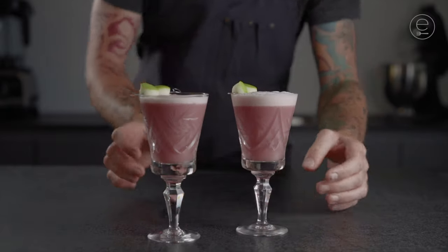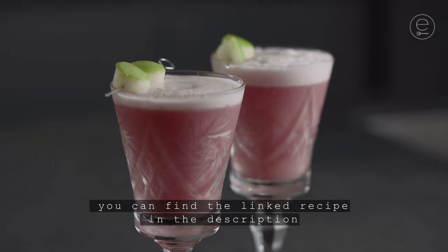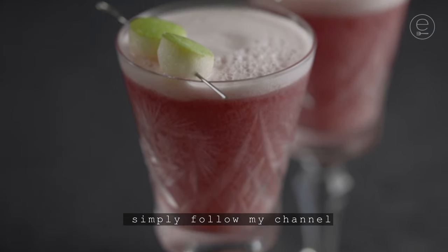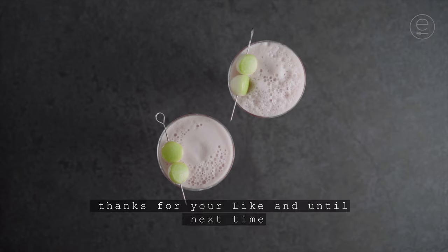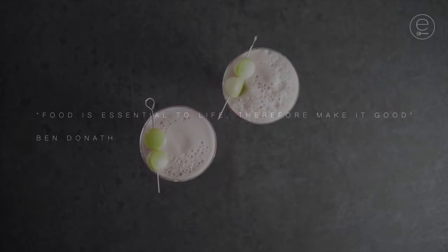Cheers! You can find the linked recipe in the description. You want to see more videos? Simply follow my channel. You have recipe wishes or a question? Let me know in the comments. Thanks for your like and until next time!